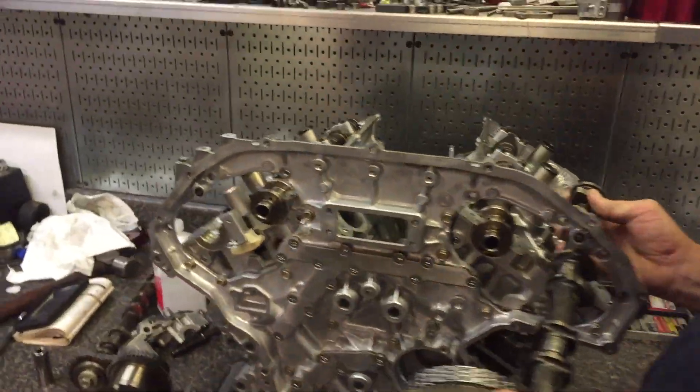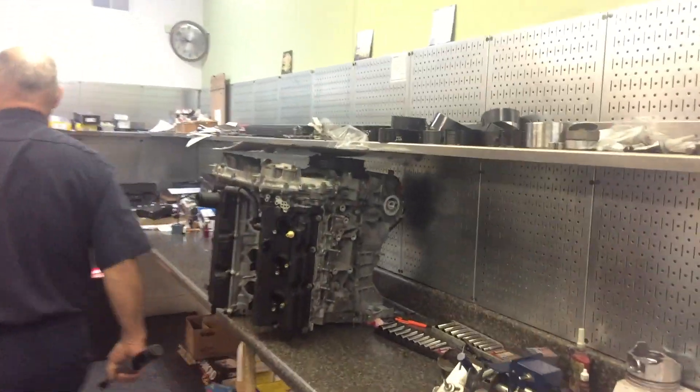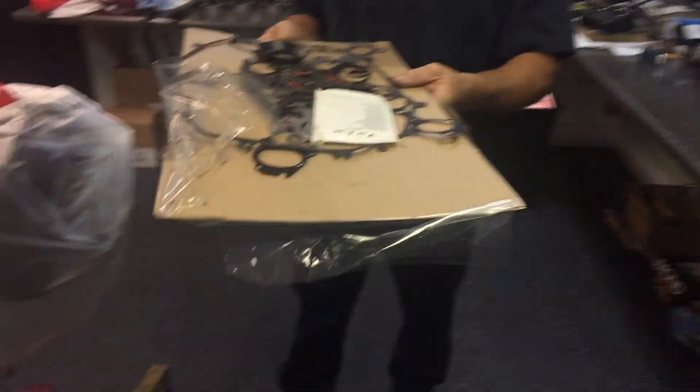I'd like to take credit for that idea, but it's something I learned from my mechanic — which makes an important point. If you have great skills, a place to work, and a killer set of tools, you might be able to remove an engine at home. But if you have none of those, renting a shop could be a good option for you.